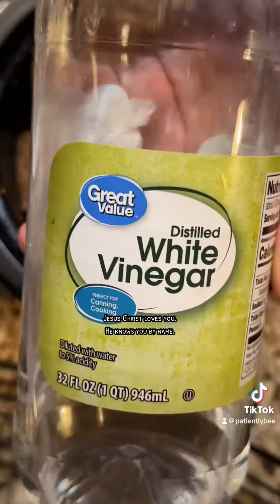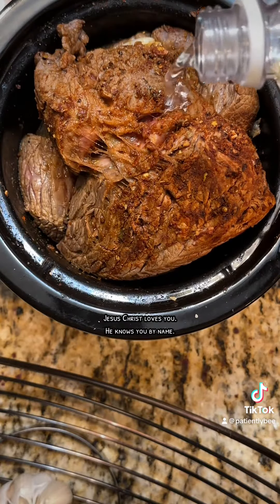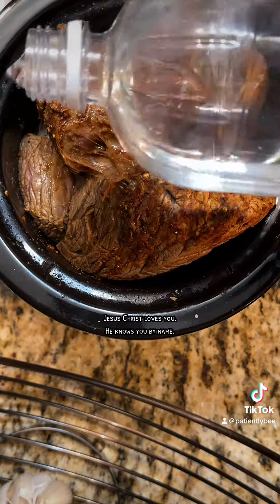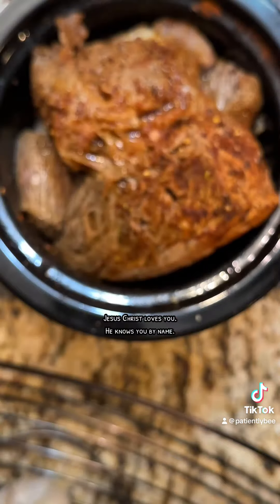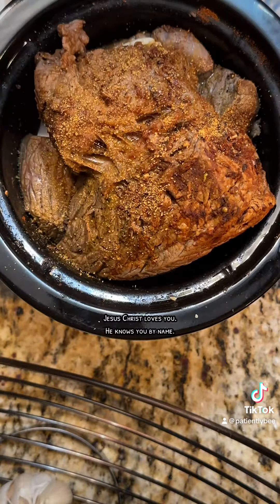Make sure all that is in there. White vinegar is definitely the key to a tender roast — I add about a capful to my roast. Then I go ahead and add some Kinder's seasoning, the brown sugar one. It's very flavorful and I like it on a lot of dishes.